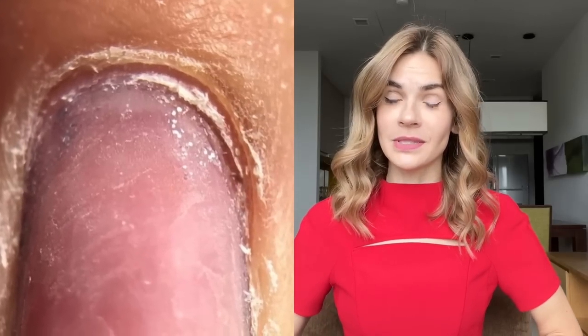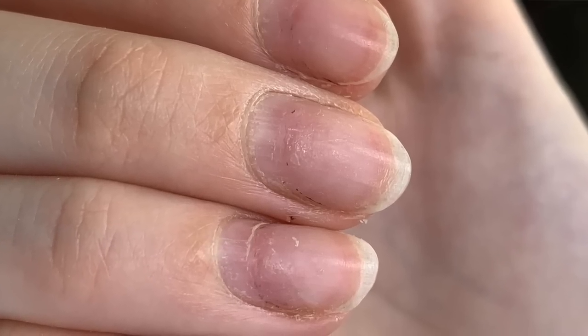In this video I'm going to share the seven most common mistakes when working with an electric nail file that lead to different problems such as rings of fire, damaged and over-filed nails.